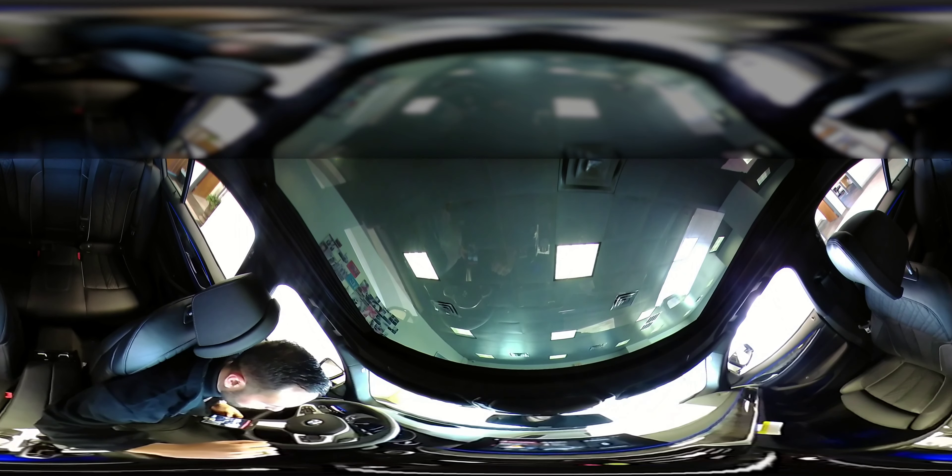Hey guys, Cameron Moore here at BMW Wichita Falls, and today I'm going to show you the gesture control on the 2017 540i.